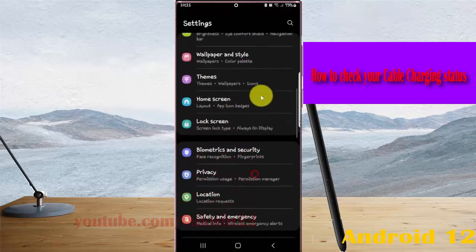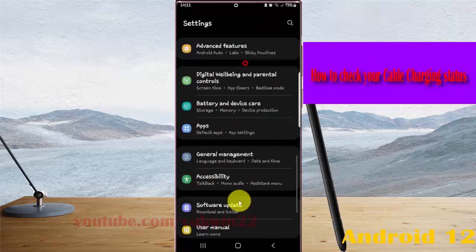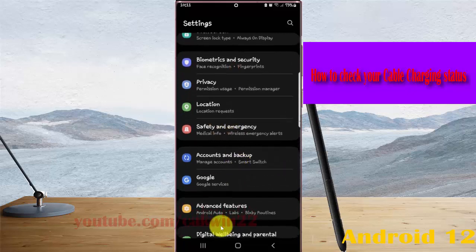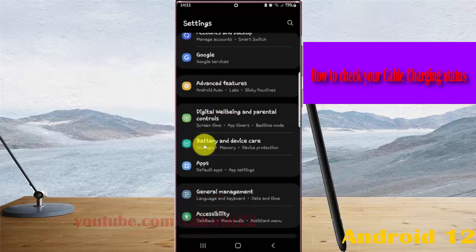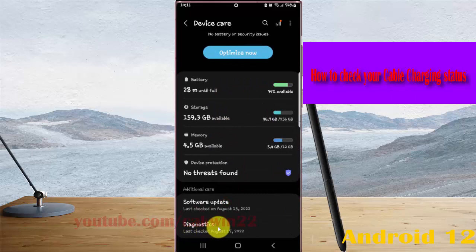Find B3 Entry Sketch, and then tap B3 Entry Sketch. Scroll down the screen and tap Diagnostics.